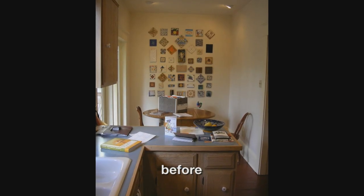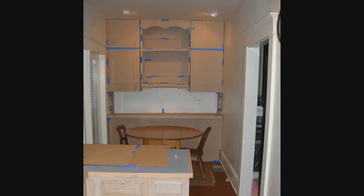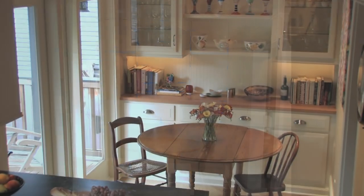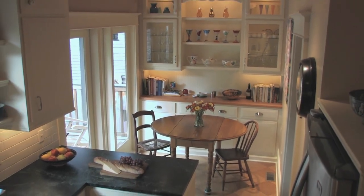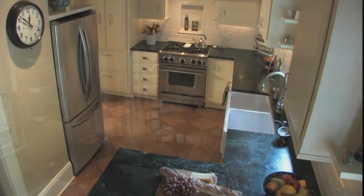The back wall behind the breakfast nook was just a blank drywall wall — nothing there. That was an opportunity where we felt we could have a centerpiece from the cooking functional side of the kitchen, and then over at that end would be something to look at as well as additional storage.